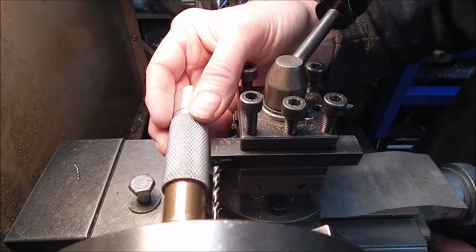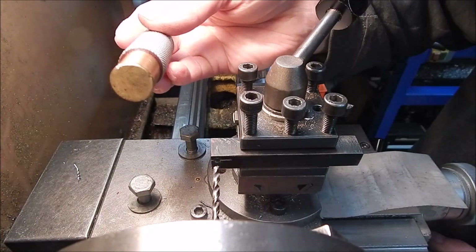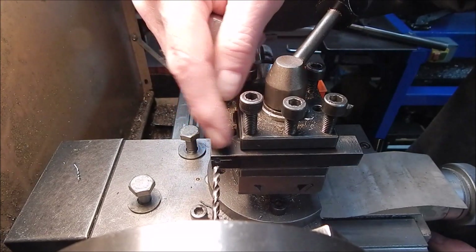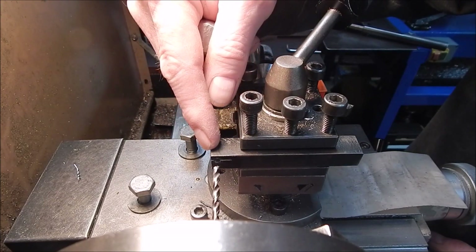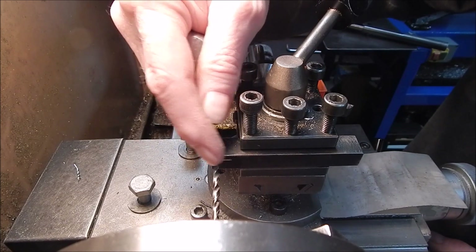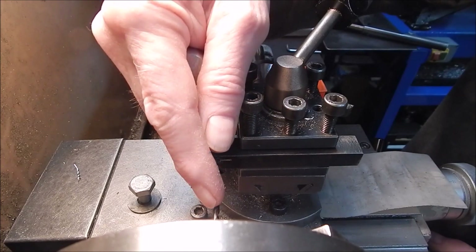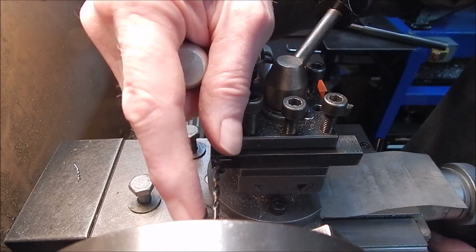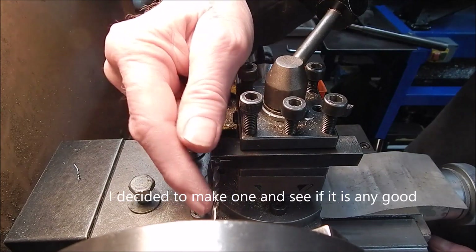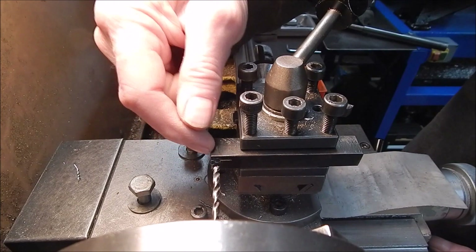All a push roller is, is a bit of metal in the tool holder with a little ball race and a roller on it. You basically wind it in and hold it lightly against the work before you tighten up the collet. I've got to drill the hole for the bolt that's going to hold the little roller in place.